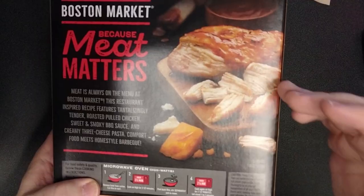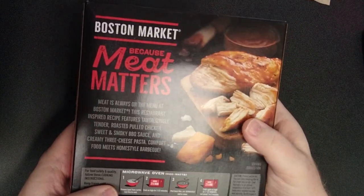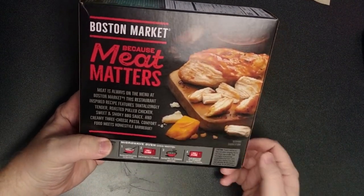And look at that — I love barbecue chicken. I love this kind of stuff. I just for some reason can't do it with macaroni and cheese, even though when you have a barbecue I'm all about having macaroni and cheese. Let's open this up.